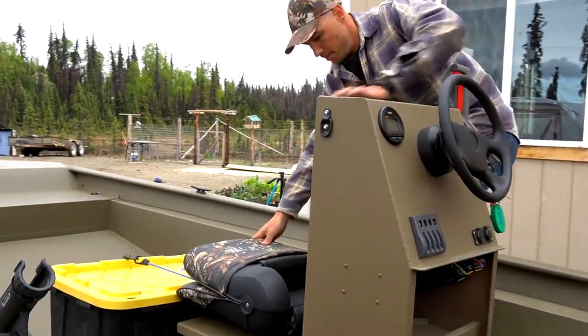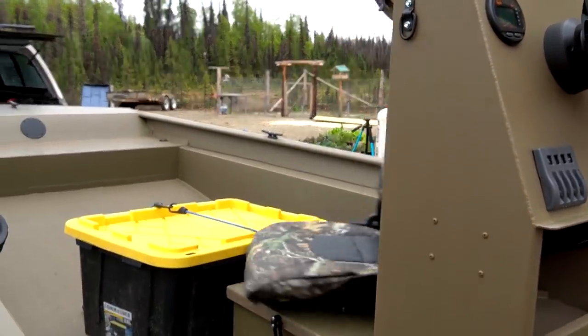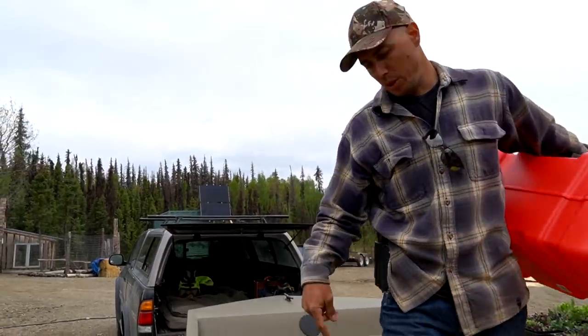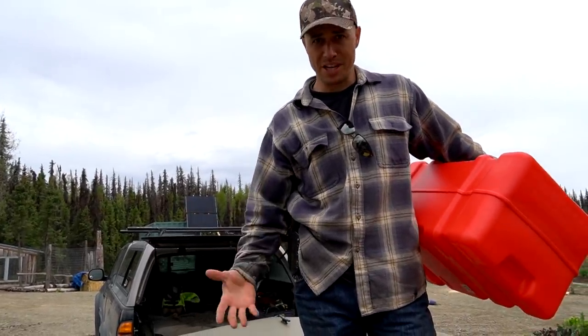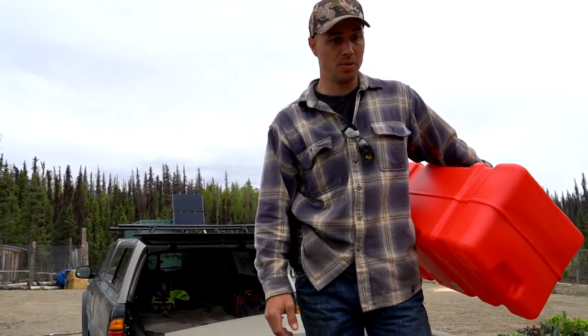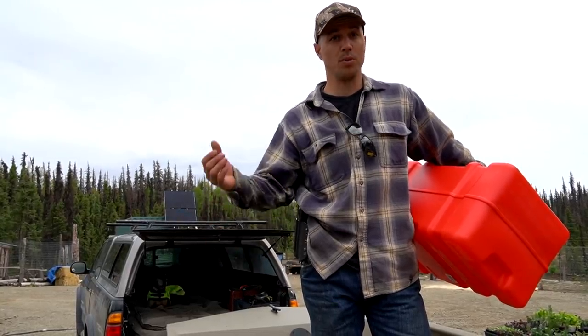These seats pop up and swivel all around — really nice, comfortable seats. These types of boats around here aren't really pleasure boats for cruising the lake. They're more like a tool — transportation, utility. That's basically how we have this thing set up, just super simple. We wanted to go with a new boat because we wanted something reliable.